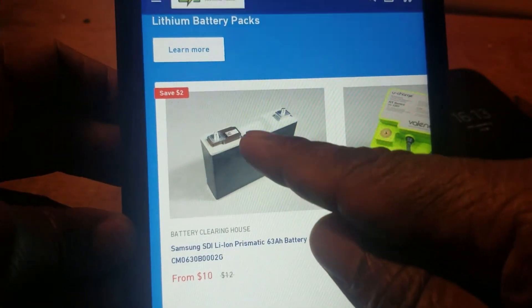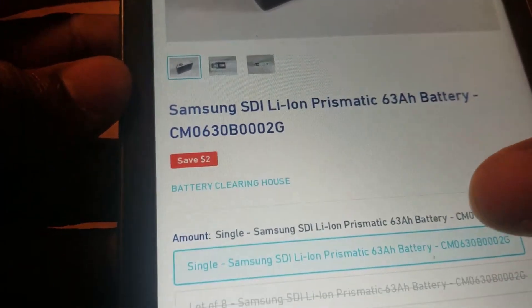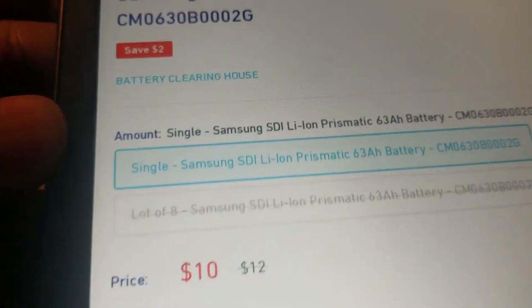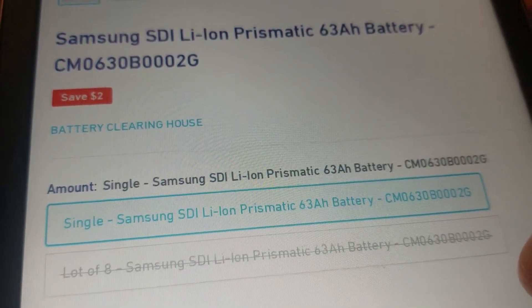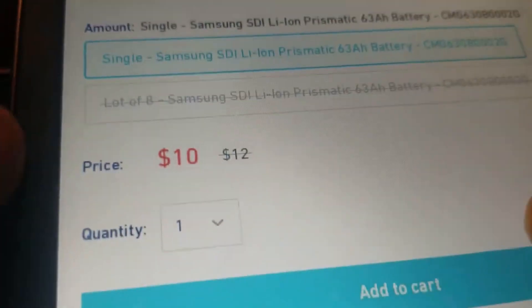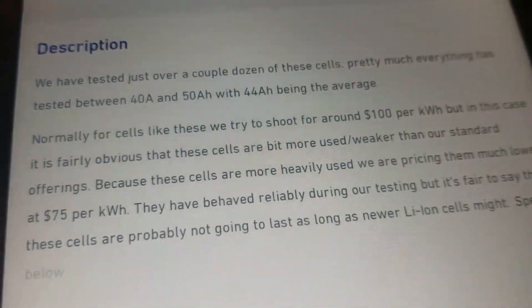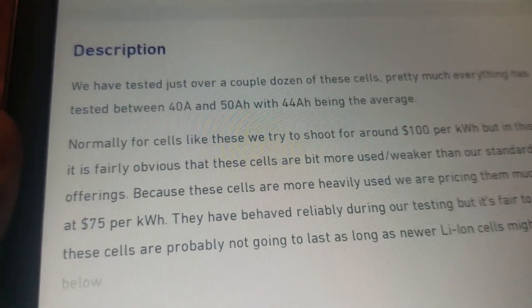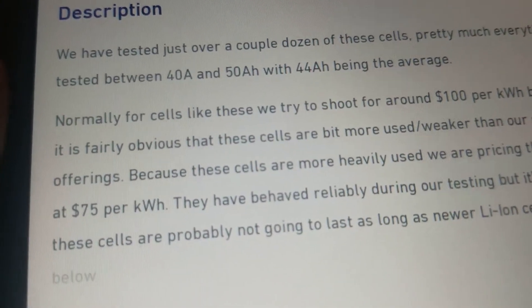The price is ten dollars — you can't beat that. The name is Samsung SDI lithium iron prismatic, about $12. This is the description of the body. They're telling me that the average capacity is 44Ah. They have tested a couple and that's what the data shows.